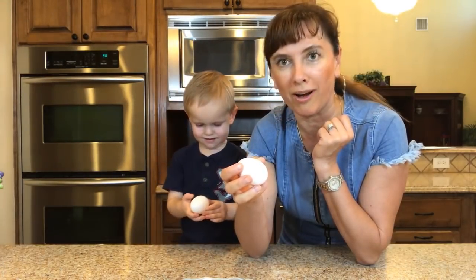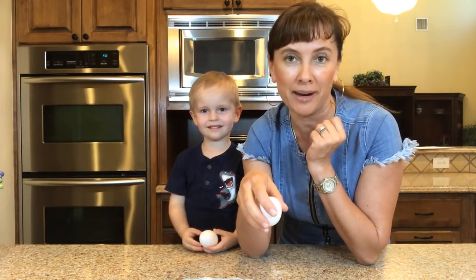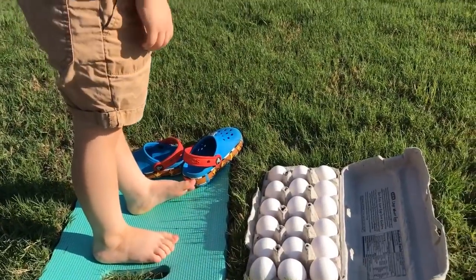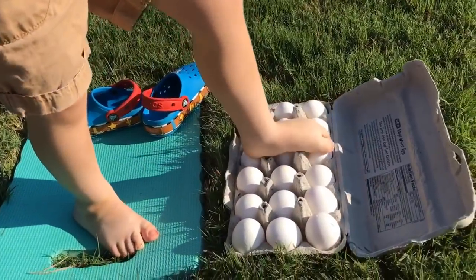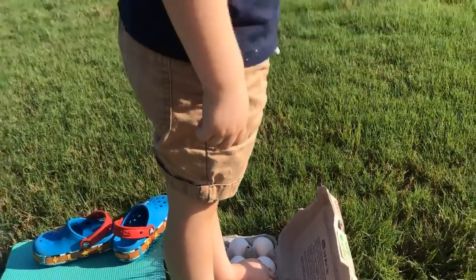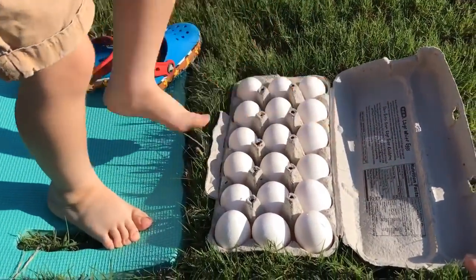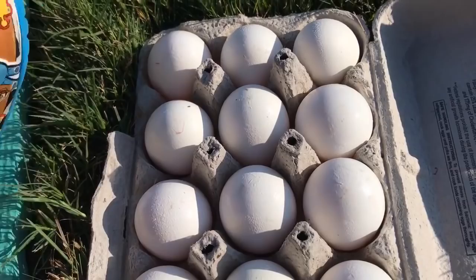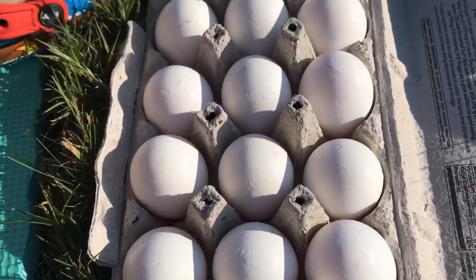We're going to see if Bruce can walk on eggs, and we'll see if they're going to stay uncracked or if they're going to break! So we went outside. Bruce, are you ready to step on these eggs? Yes! Do you think you're going to break them or not? No, because I'm the strongest boy! Okay! None of them got cracked! I don't think any of them got cracked, Bruce!